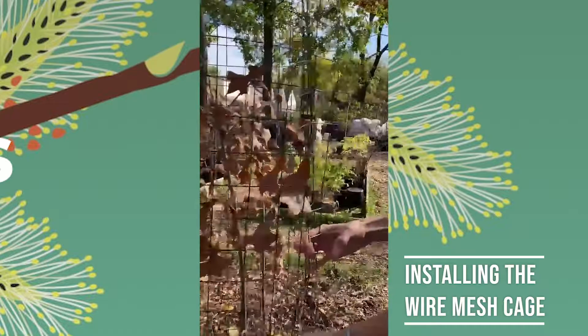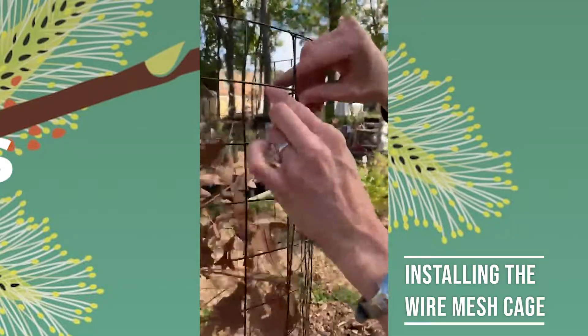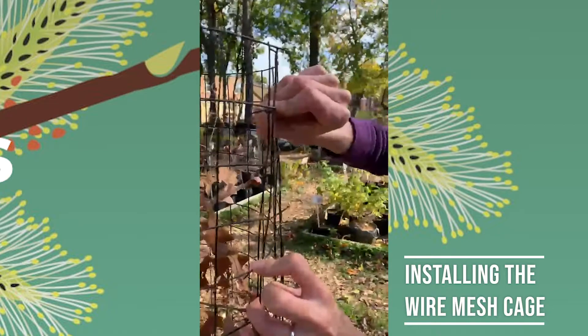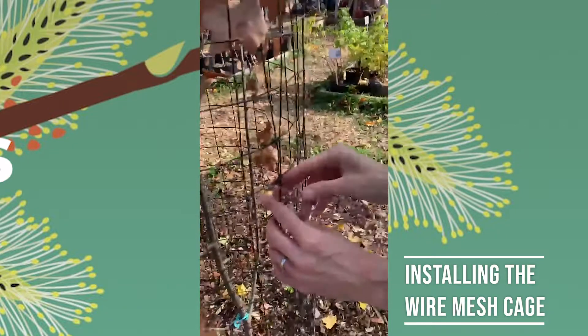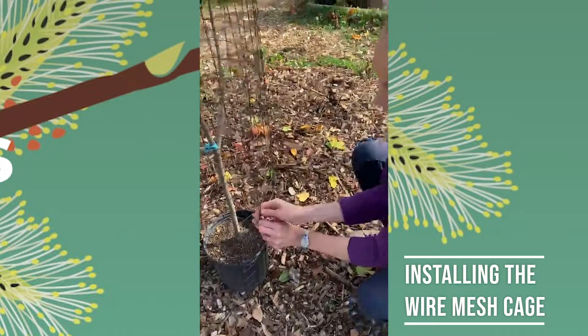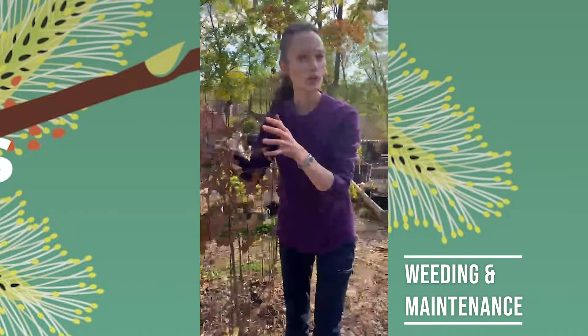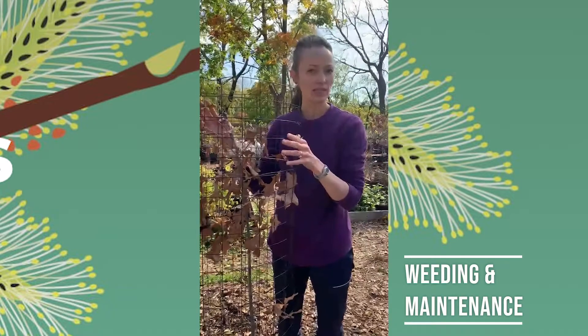To secure it on the other side, it's very simple. You're just going to use the cut pieces of metal on one side to bend around the caging on the other. I do this about three places on the cage — top, bottom, and middle. That way, when you return to your cage twice a year to do maintenance on it, it's very easy to open.